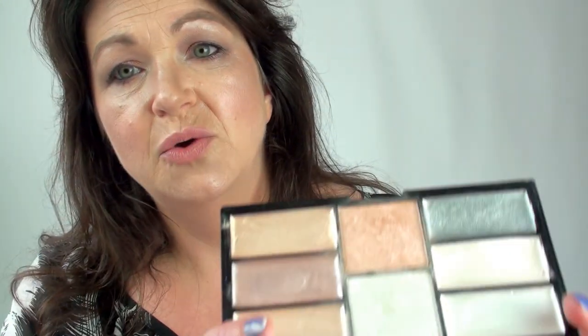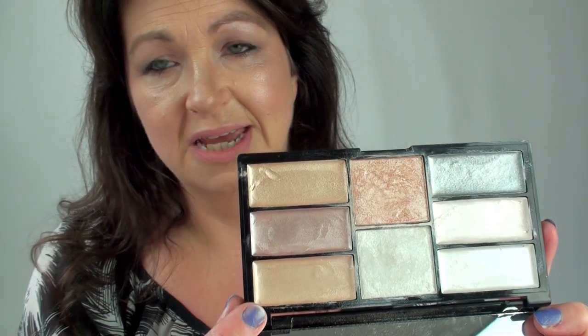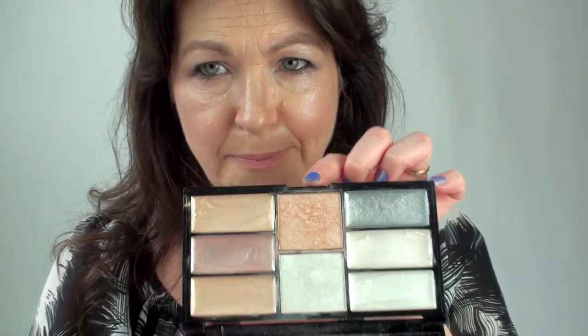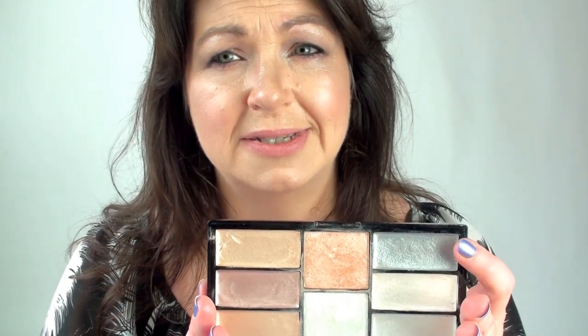The cream highlights are just as gorgeous. We have three creams on each side — the warmer tones like golds and warm pinks on one side, the cooler tones on the other, and then the baked powders in the middle. You have six creams and two baked powders, and they are absolutely gorgeous. This silver one — I wouldn't personally wear as a face highlight, but for a look where I needed silver I would definitely use it. It's metallic silver and it's just out of this world.